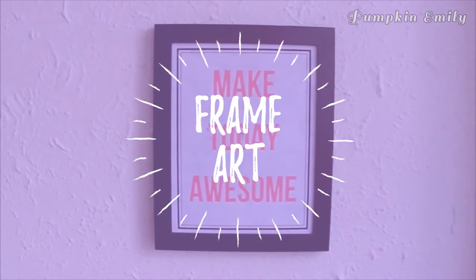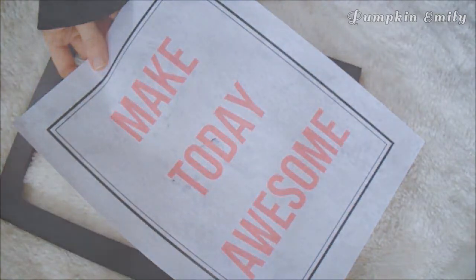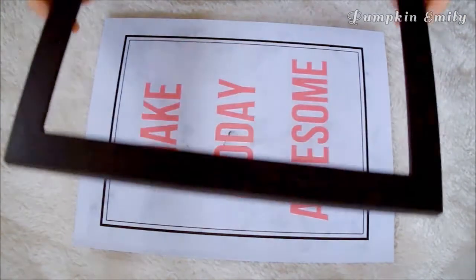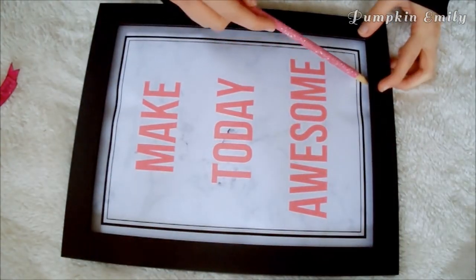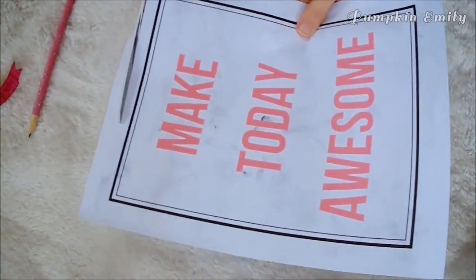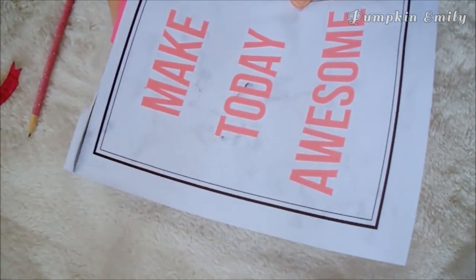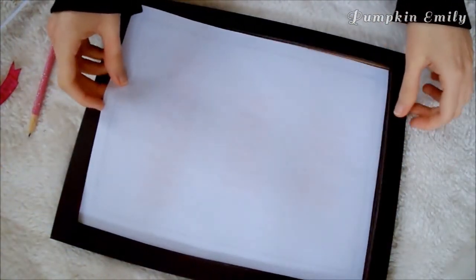For the second idea I'm going to show you this frame art idea. What you'll need is a frame, scissors, and a pencil. For the design that goes into the frame, make the image in Canva, PicMonkey, or any design program with a marble background, and print it off. The first thing you want to do is trace the front or back of the frame around the design, then cut the extra paper off so it can fit into the frame. Now put it into the frame and place it anywhere you'd like on your desk or wall.